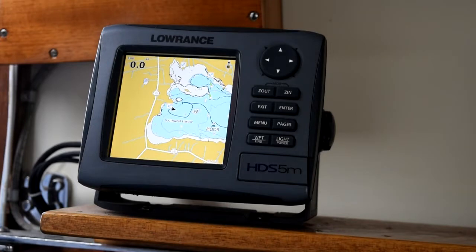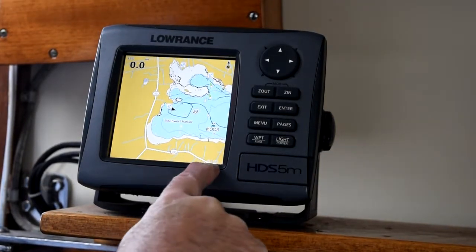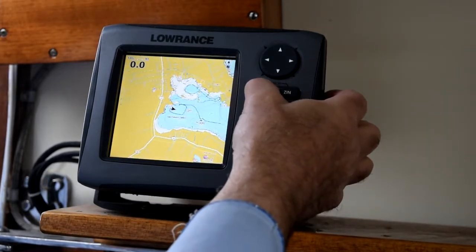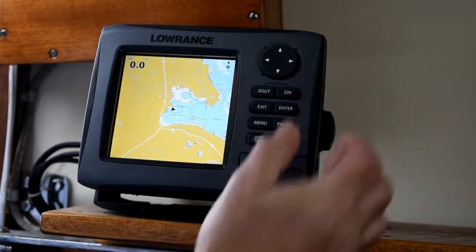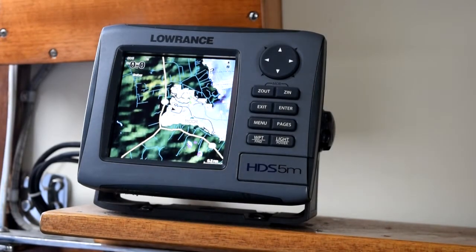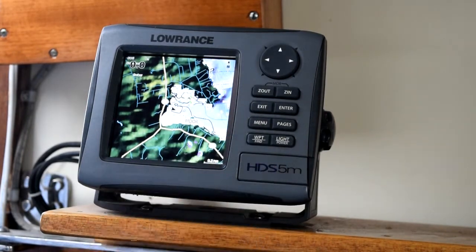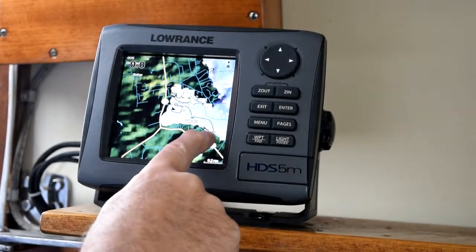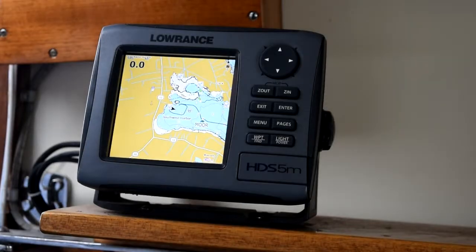There we go. That's a 0.1 nautical mile scale bar down at the bottom. We can zoom out a little further — and there, there's pretty much all of Southwest Harbor. The Coast Guard Station is over here, and the town dock is here where we launched the boat.